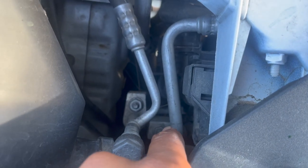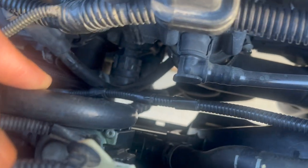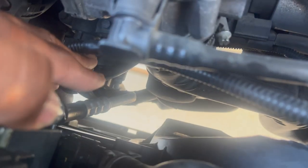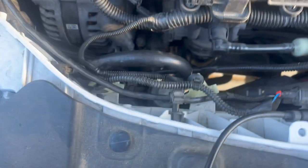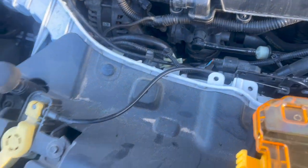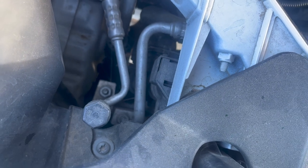So you can see this is the line I'm talking about — the one that runs this way, from right here all the way down. That's the line I need to take off. It's kind of warm but we're going to take it off. This looks like a 10 or a 12 bolt, so I'm going to get the socket and start removing it.